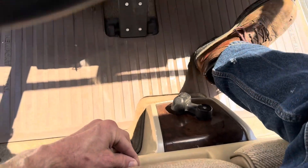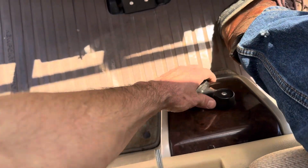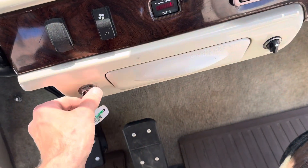This lever right here allows the seat to adjust, so your seat will slide forward and backwards on the driver's side only. You've got forward, neutral, and reverse, and your key switch right here.